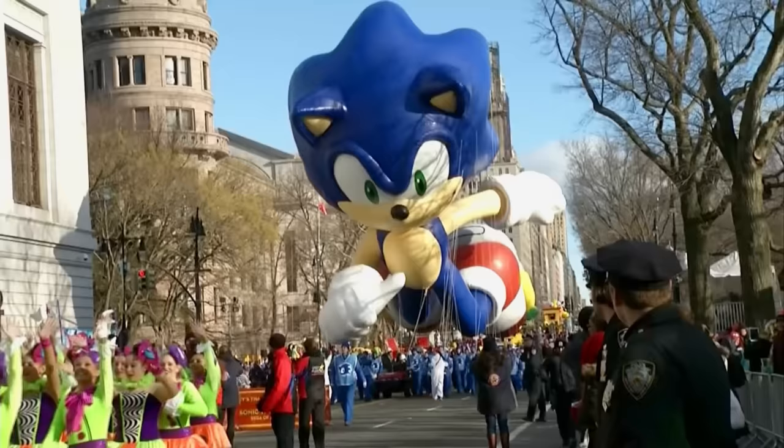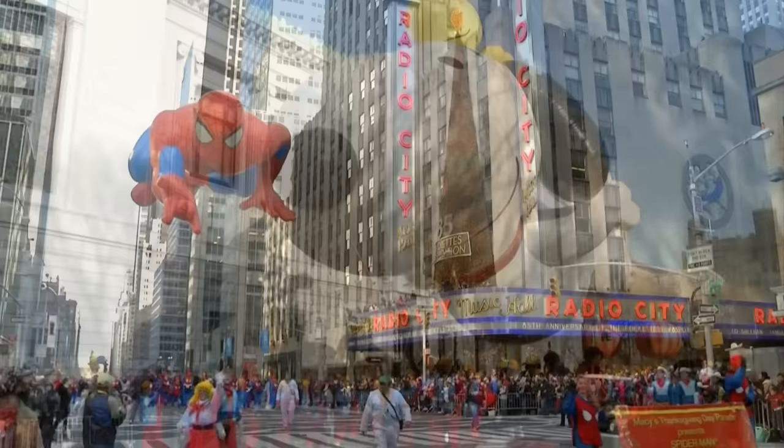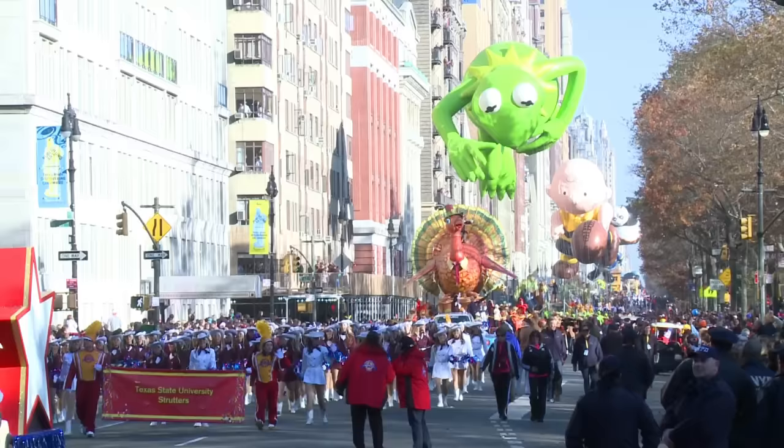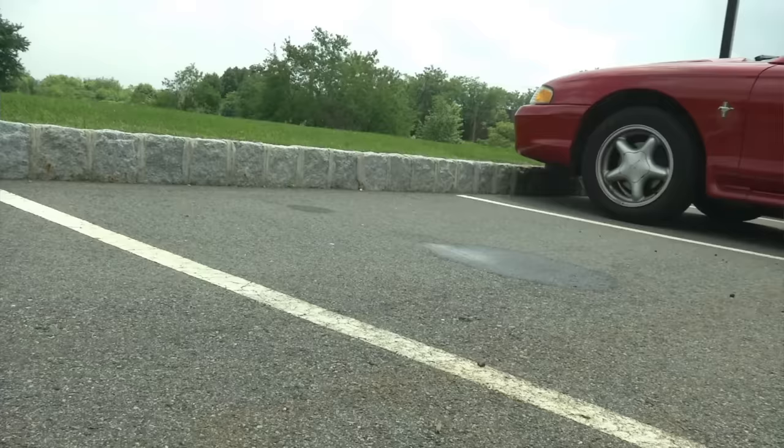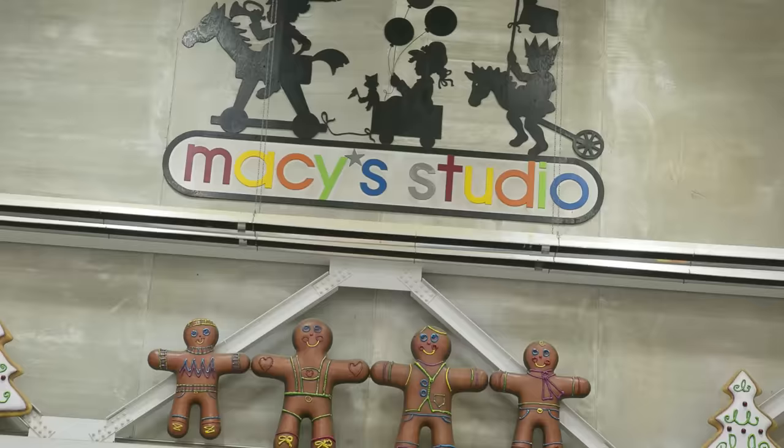Making Macy's Parade Balloons. Every November, Macy's hosts its Thanksgiving Day Parade. Huge, colorful balloons fill the skies of New York City. How do they make these wonderful balloons? We went to the Macy's Parade Studio to find out.